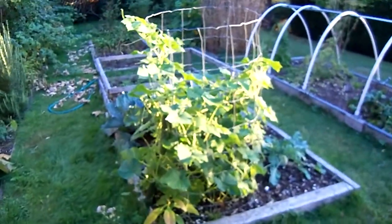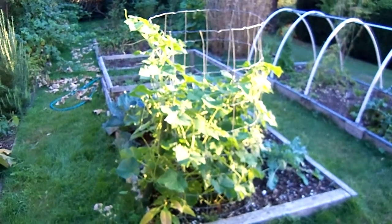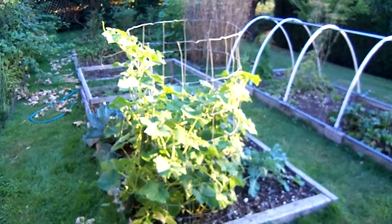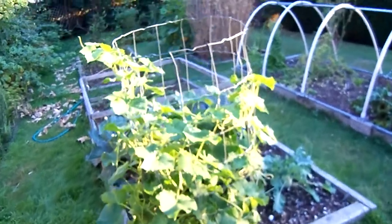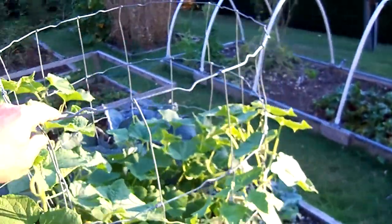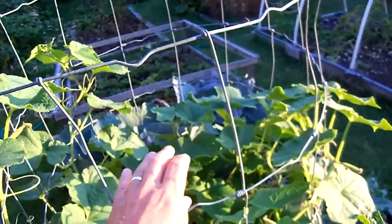Hello everybody, it's Mike from Powell River, British Columbia. Tonight I'm going to do a video on my cucumbers, which I grow upright. I use the same system as I use for my upright squash, and that is a cage made out of wire fencing with large holes in it so you can reach through it and tend to your plants.